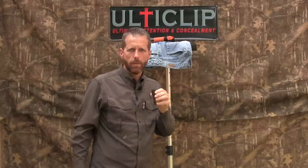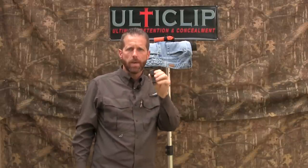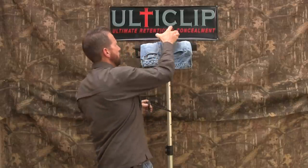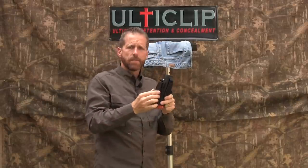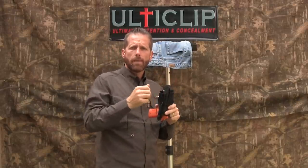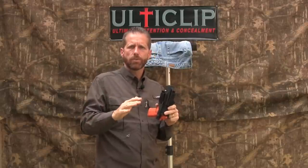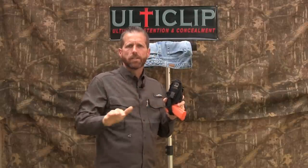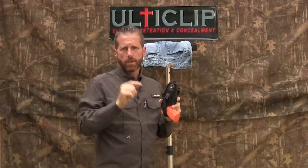Hi, my name is Randall Darby for UltiClip. UltiClip is the ultimate in retention and concealment for your holster. With UltiClip, you replace the traditional clip that came on your holster, be it the slip-on kind or the screw-on kind found on many of the kydex and leather holsters today, and replace it with UltiClip — giving it a level of retention and concealment that's not been found on the market until now.